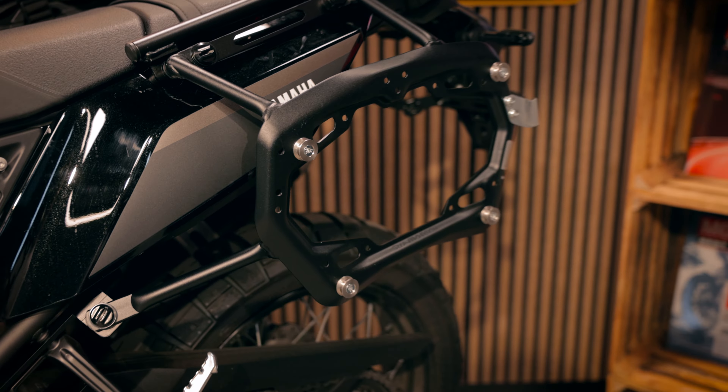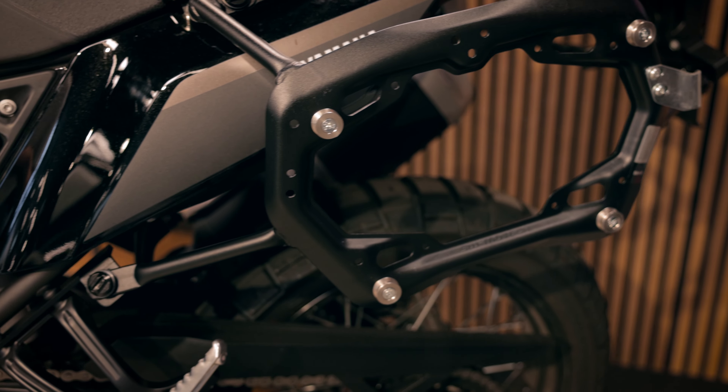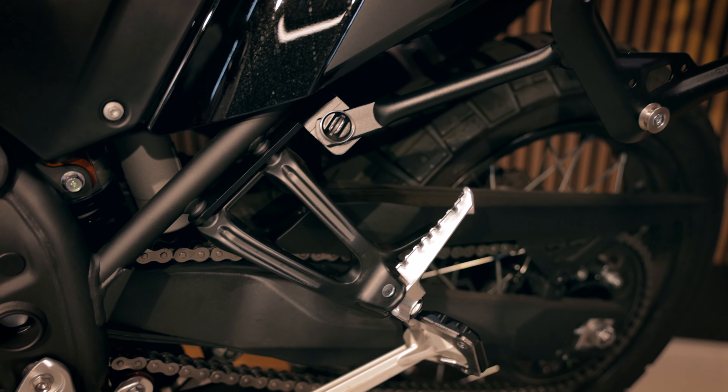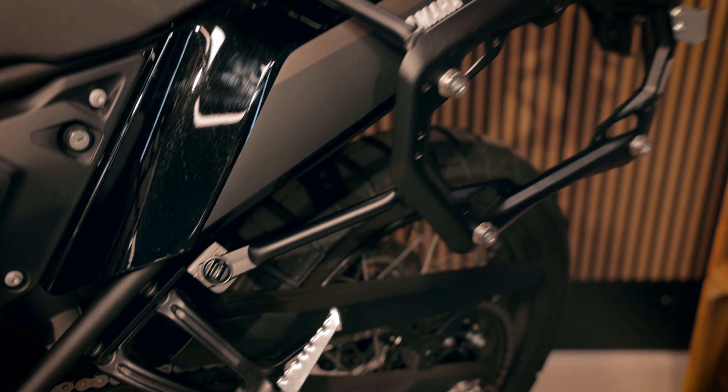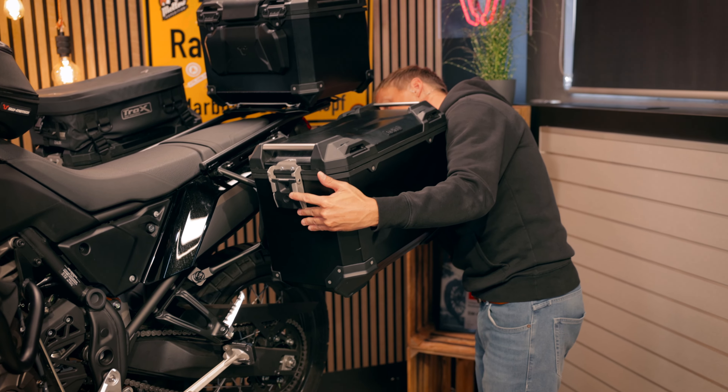The ProSight Carrier is model specific, mounted on the original mounting points. It has a big advantage: if you don't use any luggage, you can detach it with an easy step.